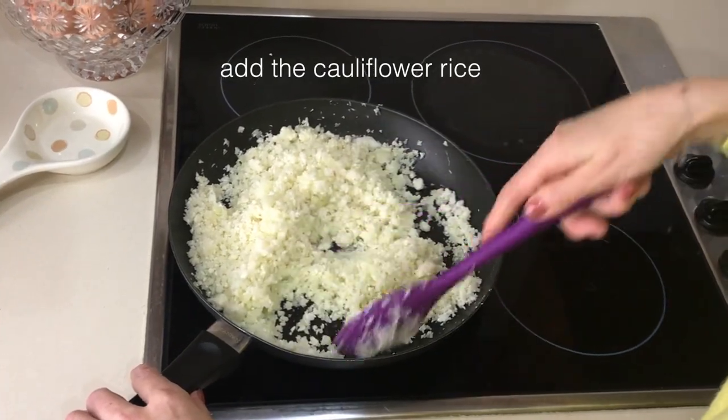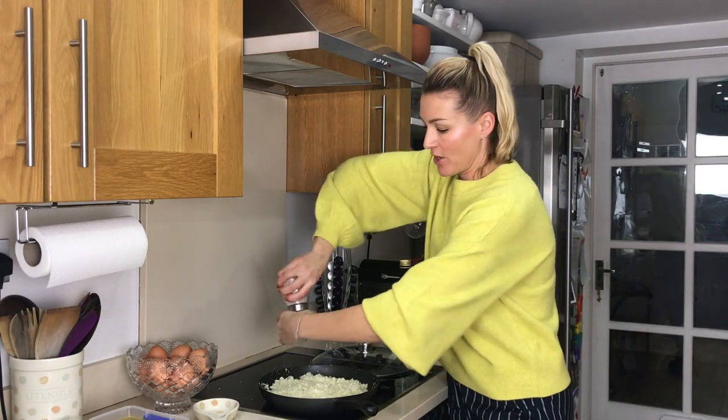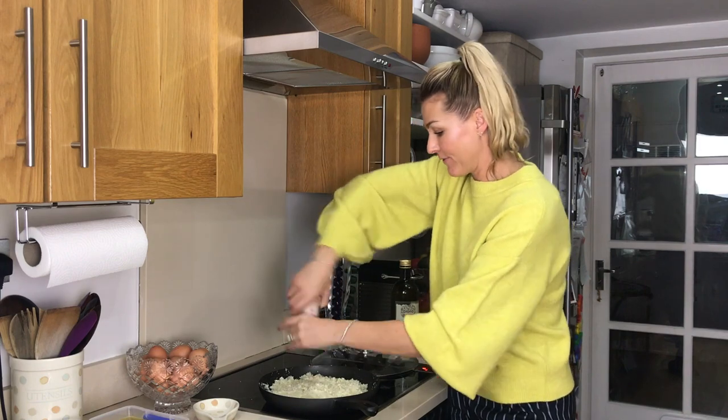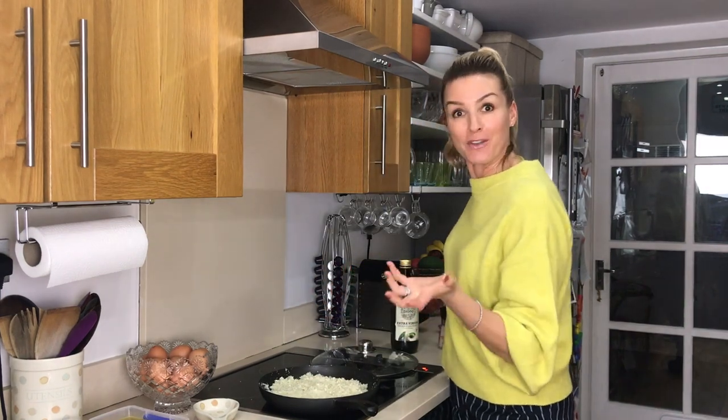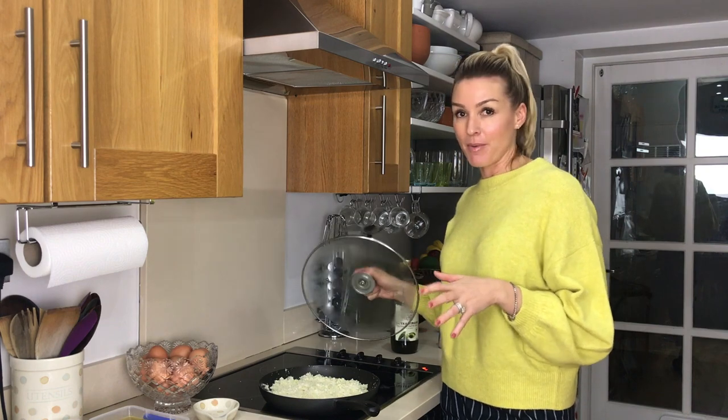When you put the cauliflower rice in, you can just move it around on medium heat for about two to three minutes. Now is about the time where I just add a little bit of salt. You can add pepper — depends if it's for you or the children, or whatever your children like. I'm going to leave it on medium heat and steam it for about five minutes.